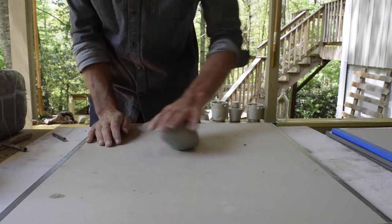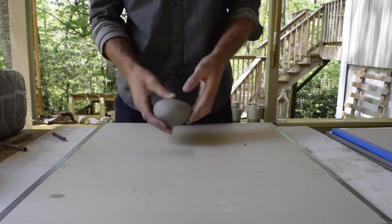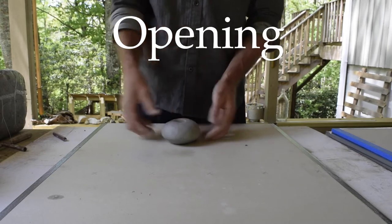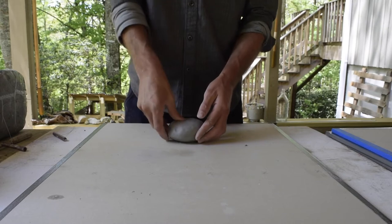You can also roll your piece on the wear board and give it a nice flat bottom. The first thing is to open it up with your thumb — I'm not going very deep, just pressing in and rotating.